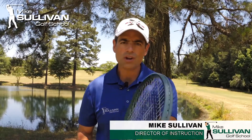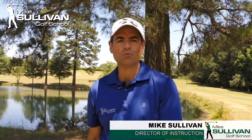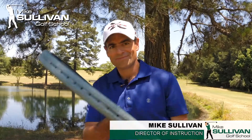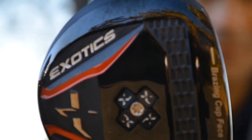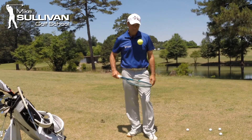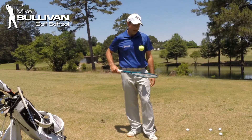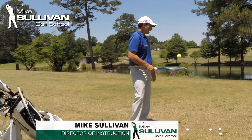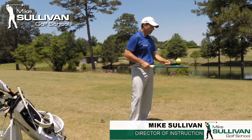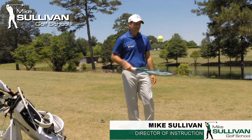Today let's take a look at how using and thinking about a tennis racket could help you with your golf game. I am not an expert in tennis, but as I bounce this ball on this tennis racket face, I'm thinking about it as a club face.